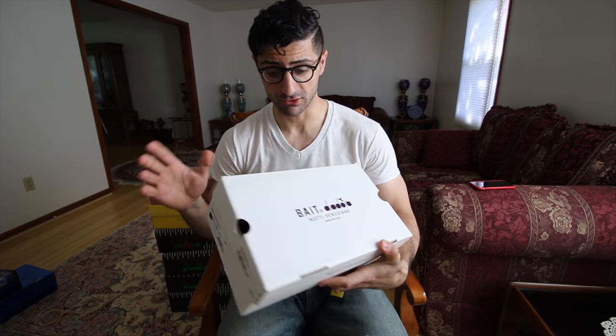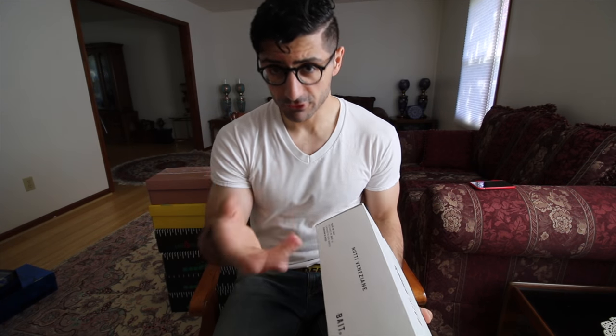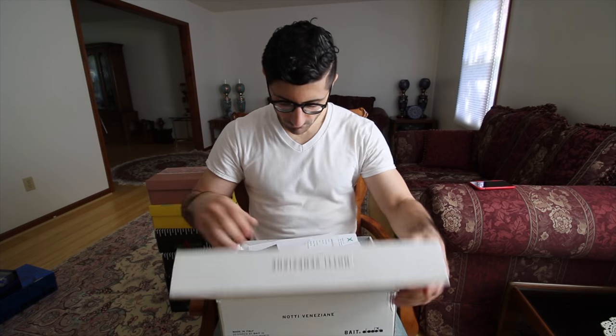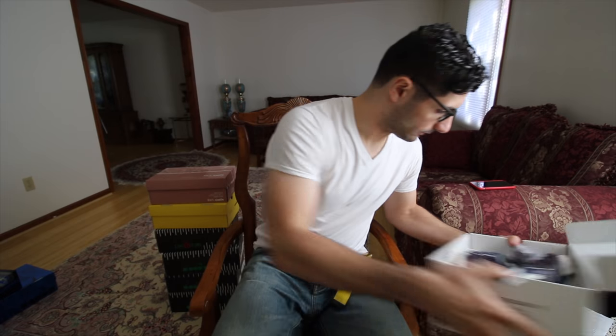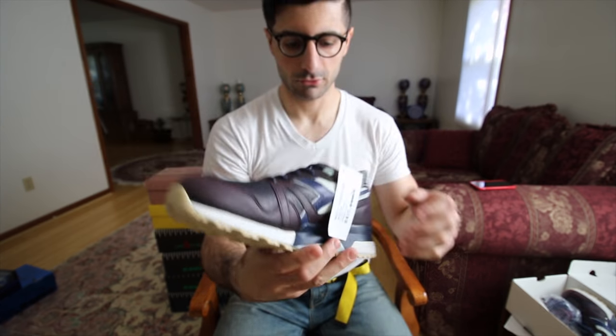Next up — lovely difference in boxes from the classic Diadora box. We have another Bait collaboration. This one is the Notti Veneziane, made in Italia. I believe this was Bait's first collaboration with Diadora. Bait was flown out to their factory in Caerano di San Marco, and when they were hosted there, that's where their factory is. But also Venice is very close to there, so they spent the night in Venice and took inspiration from their experience in Venice to create this shoe. Here we have another N9000 model — a very popular model used to make a lot of collaborations in the heyday of Diadora in the 2015–16 era.